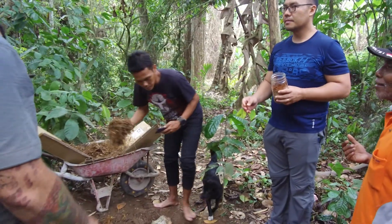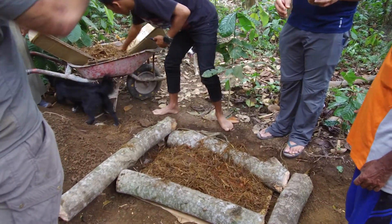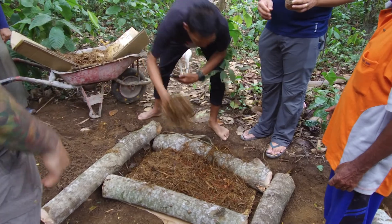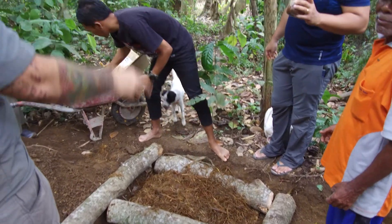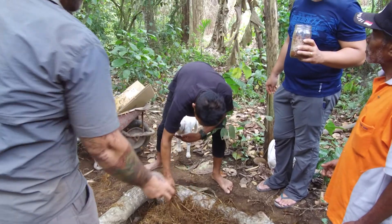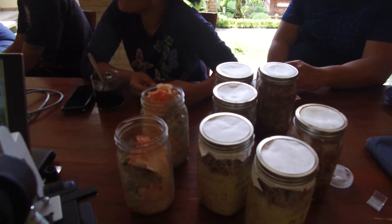You could also get the straw, chop it really fine, and make your substrate from that — it would work really well. You want it really, really tiny, because when you're trying to spread mycelium you want the most possible contact points.